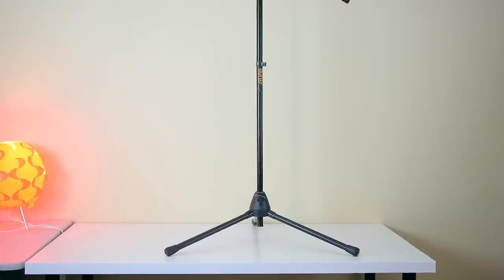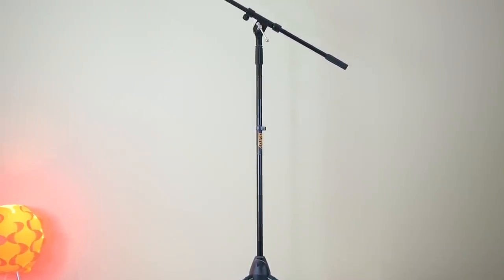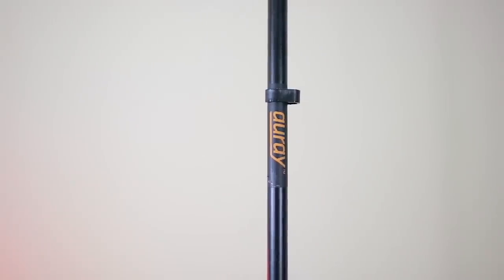Next up we have the RA-5230F boom arm microphone stand, which I'm actually using right now with my Blue Yeti. If you record audio and video frequently, you'll probably want to give this a look. This was the first microphone stand I've owned — I was looking for something to keep my microphone out of the frame when recording — and when I first unboxed and set it up I was blown away by the build quality. It's entirely metal and the whole stand feels solid and premium.